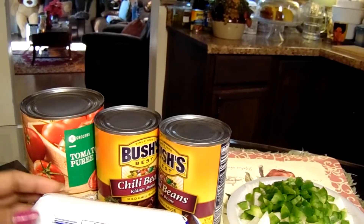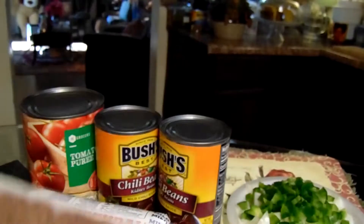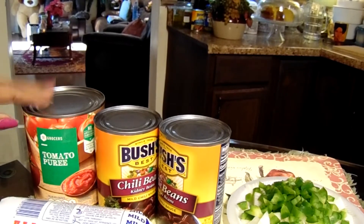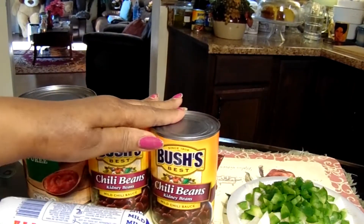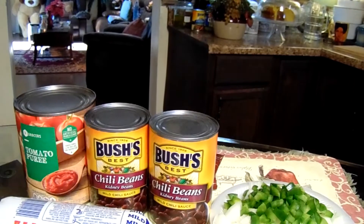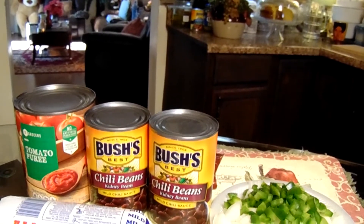Hey y'all, welcome to Georgia Cooking for the Soul. Today I'm gonna do a remake of chili with beans. I have a pack of ground beef, a roll of pork sausage meat, some tomato puree — same kind as tomato sauce — two cans of Bush's chili with beans including kidney beans, half a bell pepper, a small whole onion. I also want to use season salt, black pepper, Accent, and Adobo seasoning.